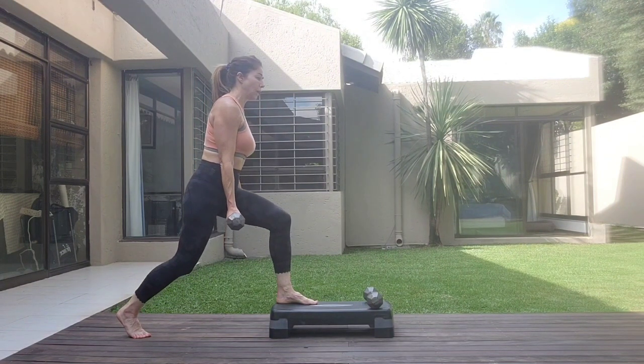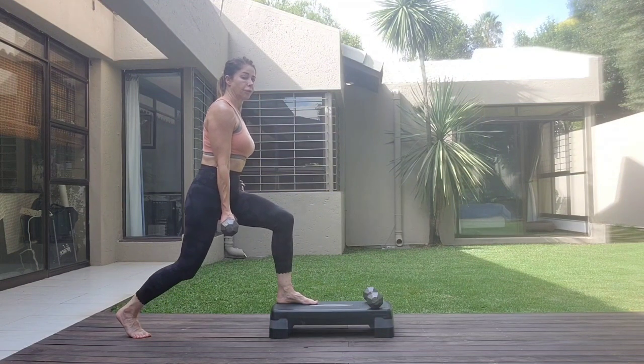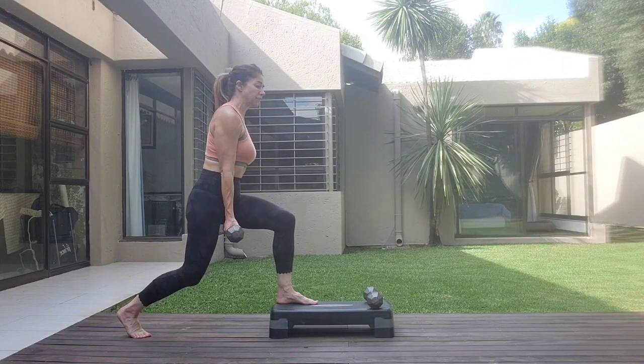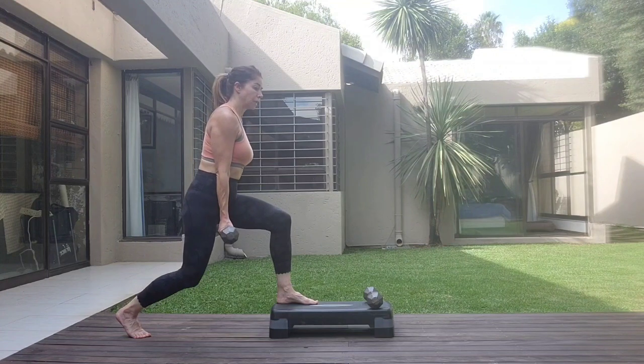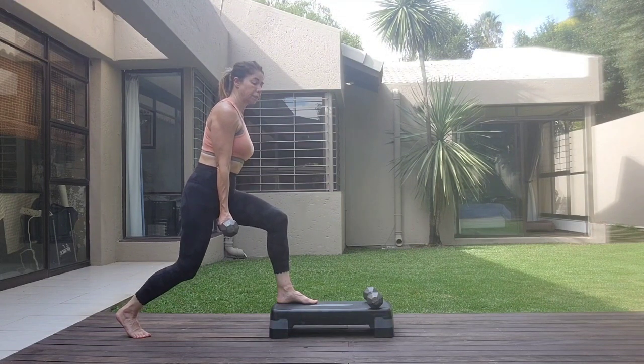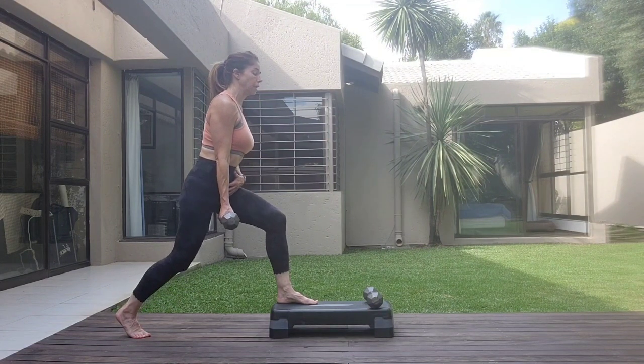Let's go. Squeeze down. One, two, three, four. Squeeze the back of the thighs. Five, six, seven, eight, eight, seven, six, four. Core tight, shoulders relax. Three, two, one.